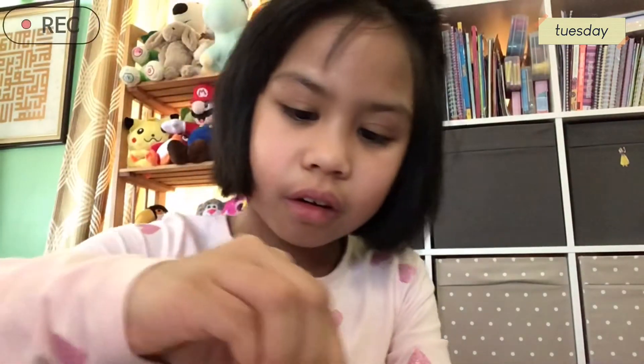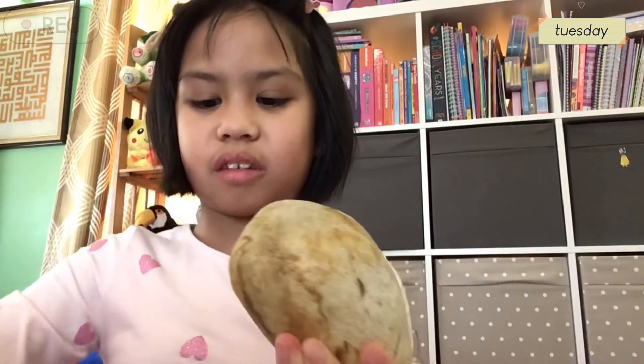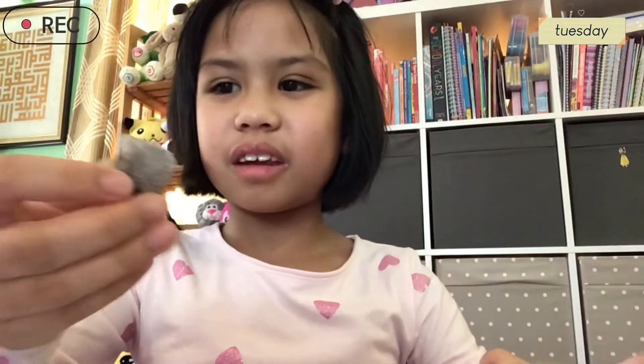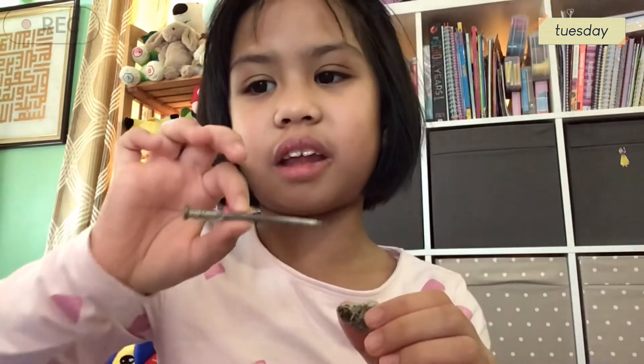Now let's try this rock, the last one. There's some scratches right here. A lot of scratches right there. And this one can scratch with a tiny rock. This one has some more scratches. I think this rock is more powerful than the other stuff I just used — like my nail and this coin.